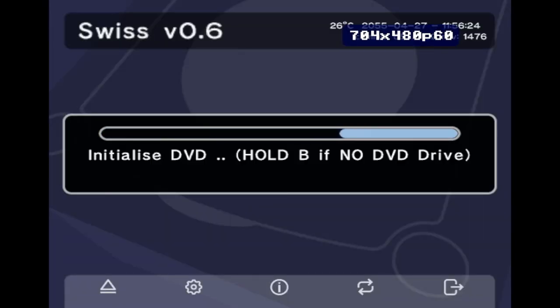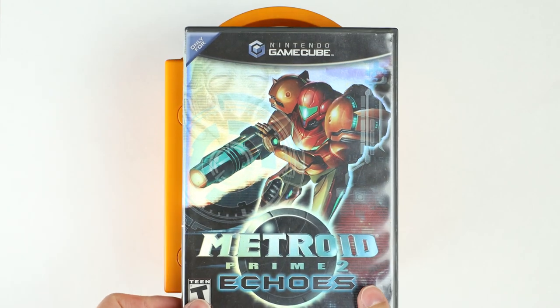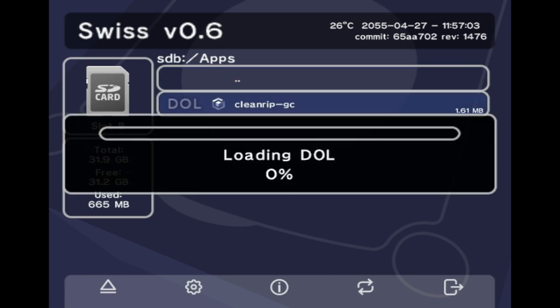Turn on your console and it should boot into Swiss just like this. Your screen will look a little bit different because it'll have a lot less going on. We're going to back up Metroid Prime 2 Echoes — put whatever game you want into your disk drive, then go into your apps folder and select CleanRip GC.